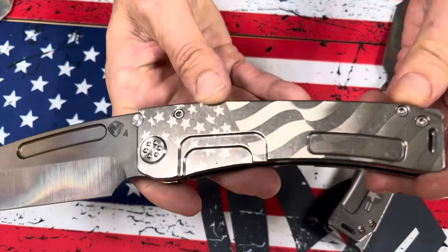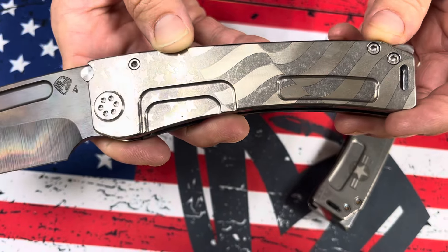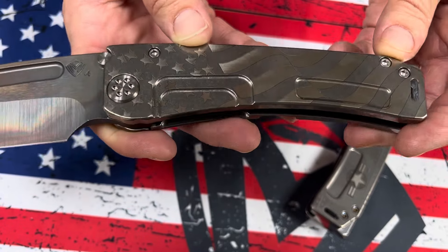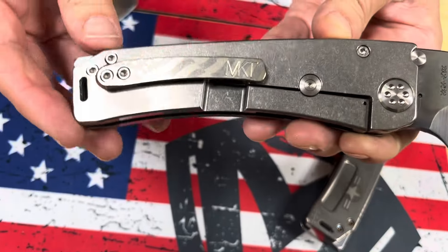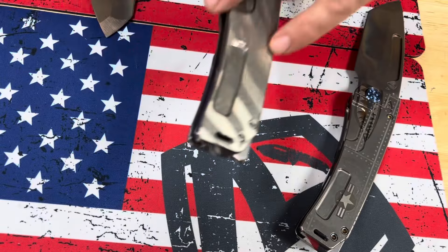The second one has a ghosted American flag — you can see it's basically just a white outline fill-in. Vulcan Tonto again, standard hardware, and then the same coloration laser engraved on the clip.